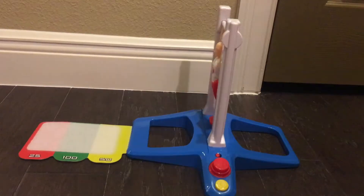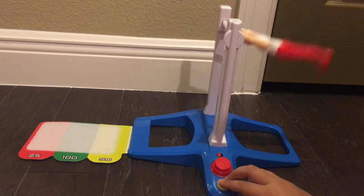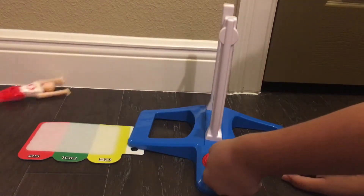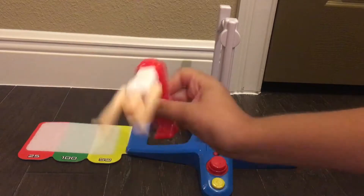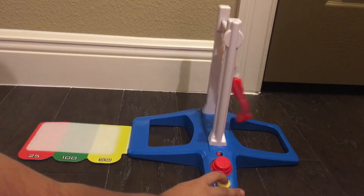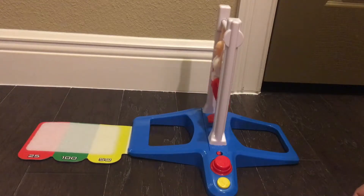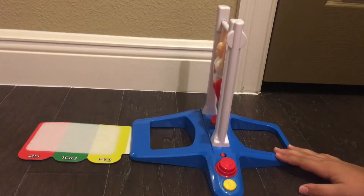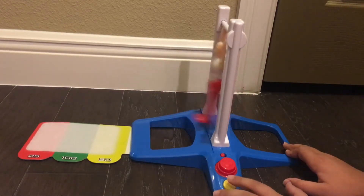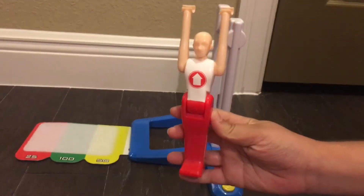I don't know how to do it. We're both going to try one more time. I failed again. Now it's my turn. Big fat fail. This is so hard to do. The more practice you get, the easier it gets — yeah, I'm starting to get a little bit better. He almost made a front flip.